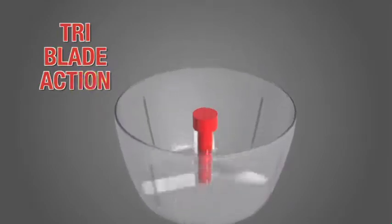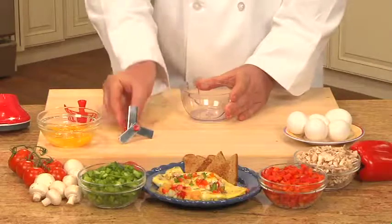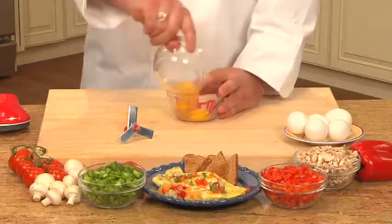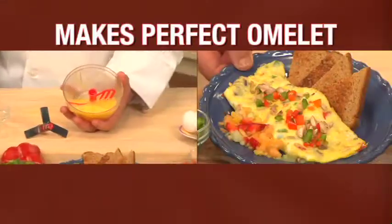The secret is the tri-blade action — it's the fastest machine I've ever used. And for an amazing breakfast, use the whipping blade. Add eggs to The Little Red Chef and just twist it a few times. The Little Red Chef makes the perfect omelet.